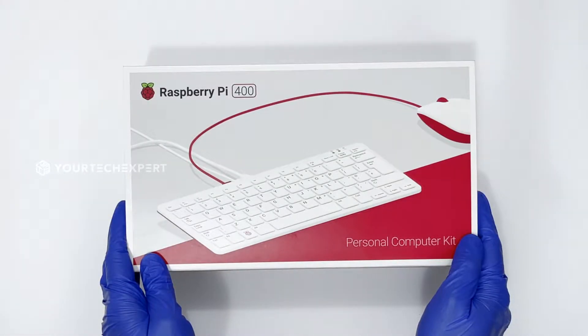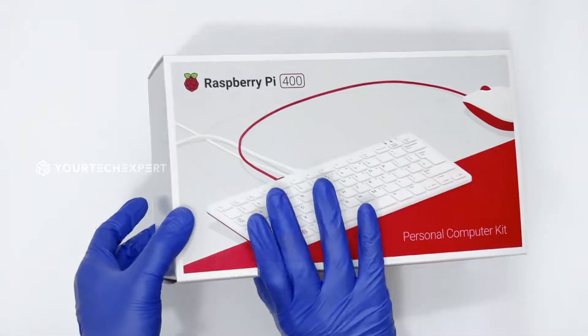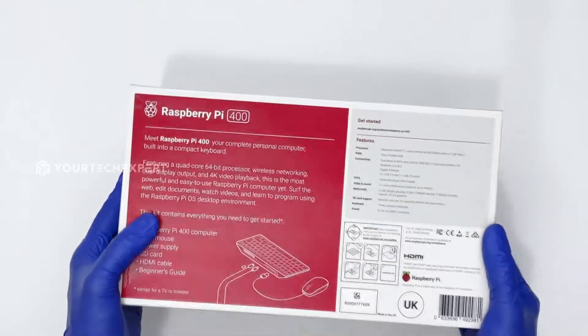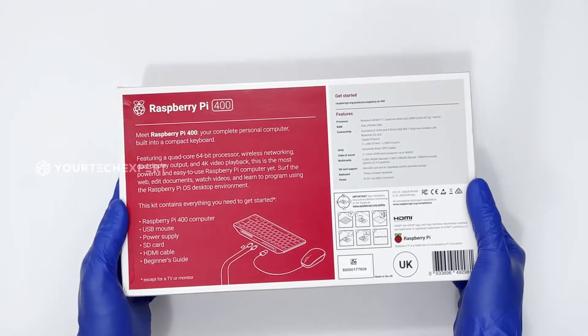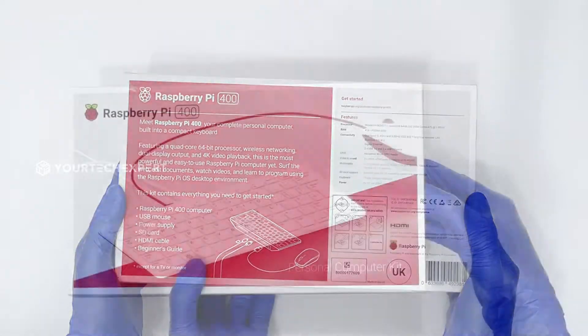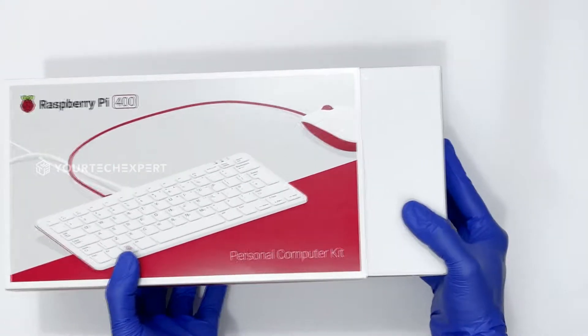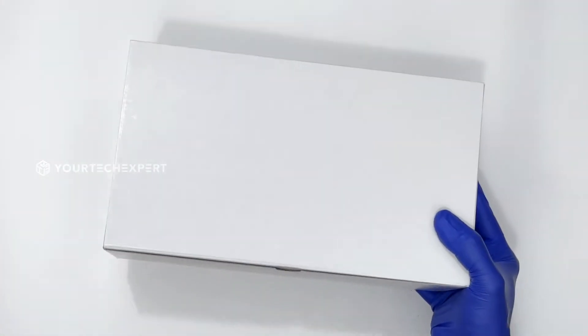Today in front of us we have the Raspberry Pi 400 kit. This $100 ready-to-go kit includes everything you need except a monitor or TV to set up an affordable PC for day-to-day use. In this video, I will be showing what's inside the box and how to set up a PC using it. Let's get started.